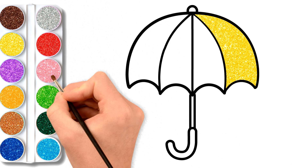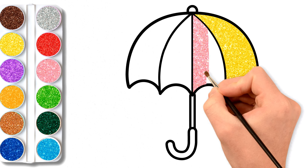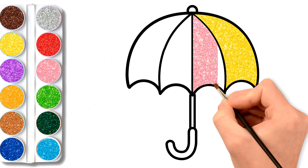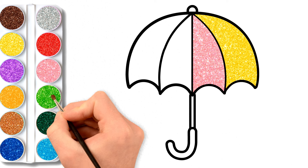Now fill pink in the second layer. Lovely. Let's add green color in the third layer.